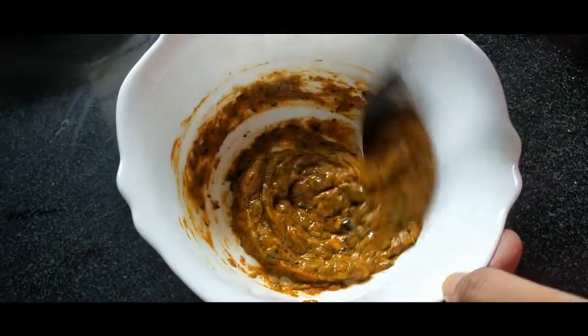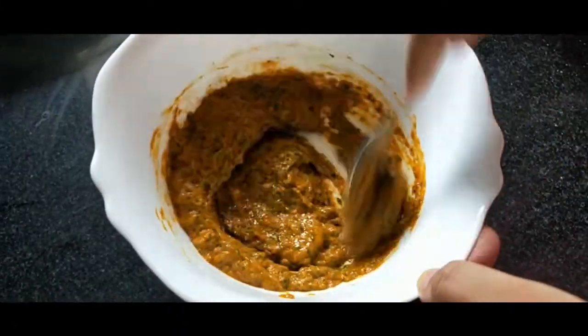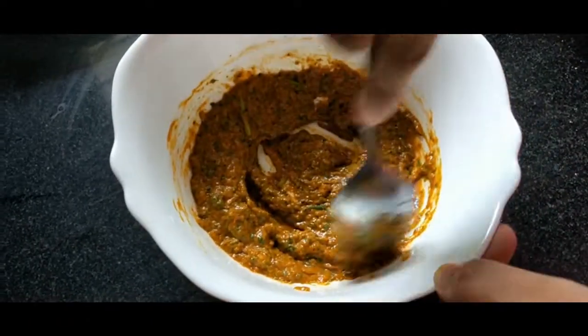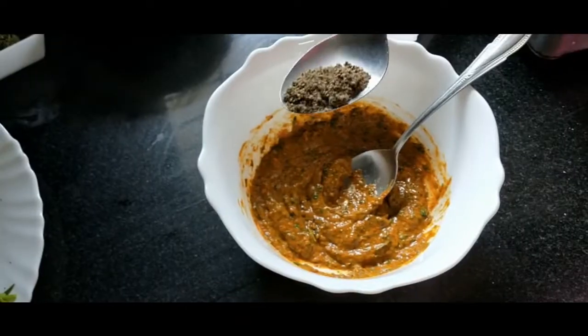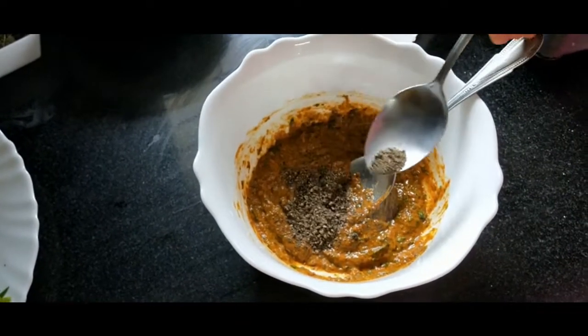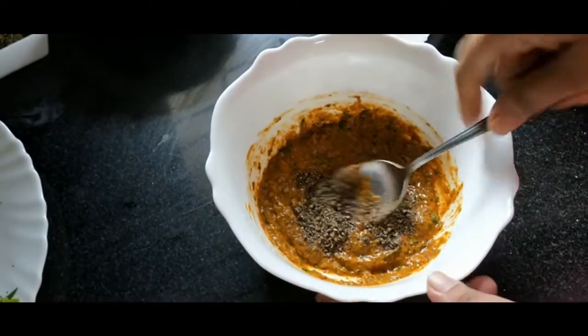Add 1 teaspoon of chicken fry spice and 1 teaspoon of hashmi.